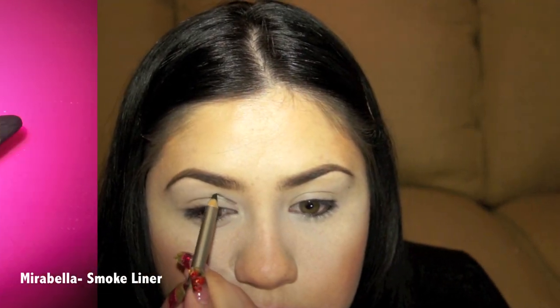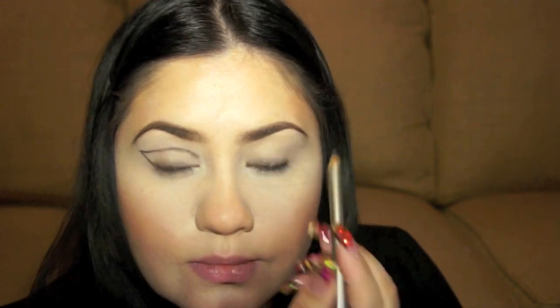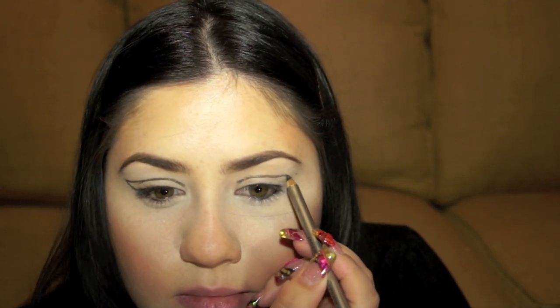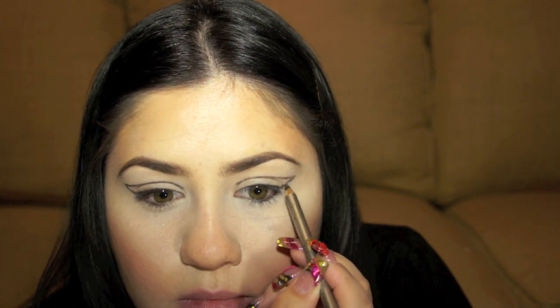I'm going to be taking my Marabella Black Eyeliner — I love this eyeliner because it's blendable — and I'm going to be creating the shape of the look I'm going for. I'm kind of following the shape of my eye until I get to the outer corners, creating a cat eye effect and making sure that they're even on both sides. You can just adjust this according to the size of your eye.